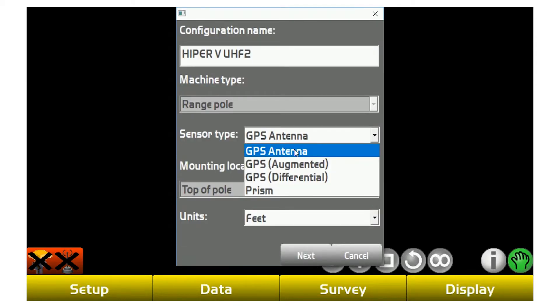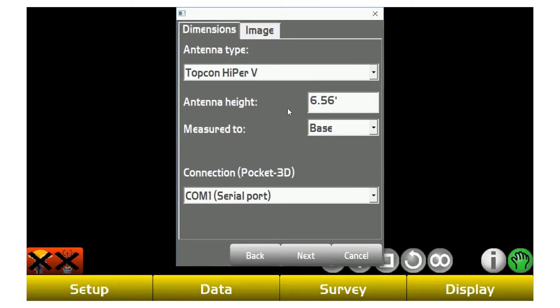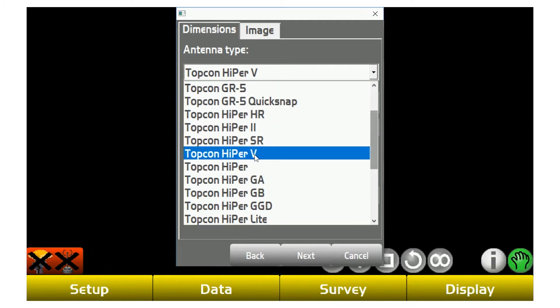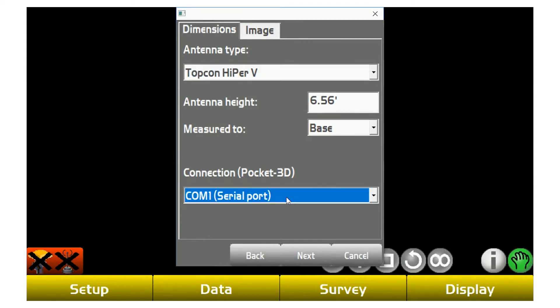For sensor type, you're going to use GPS antenna. If you hit the dropdown, there are all the different types — for GPS work, you're going to use GPS antenna. Units would be feet or project specific. Antenna type is where it matters which kind of unit you're using. If you're using a GR5, Hyper-V, or Topcon Hyper-SR, hit the dropdown and double check to make sure you have the right one selected.